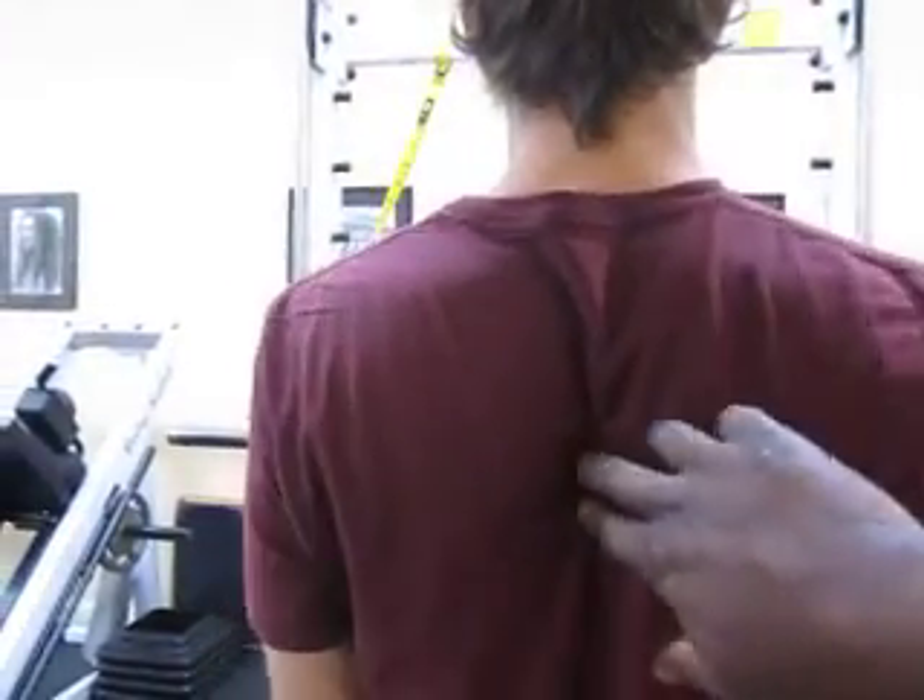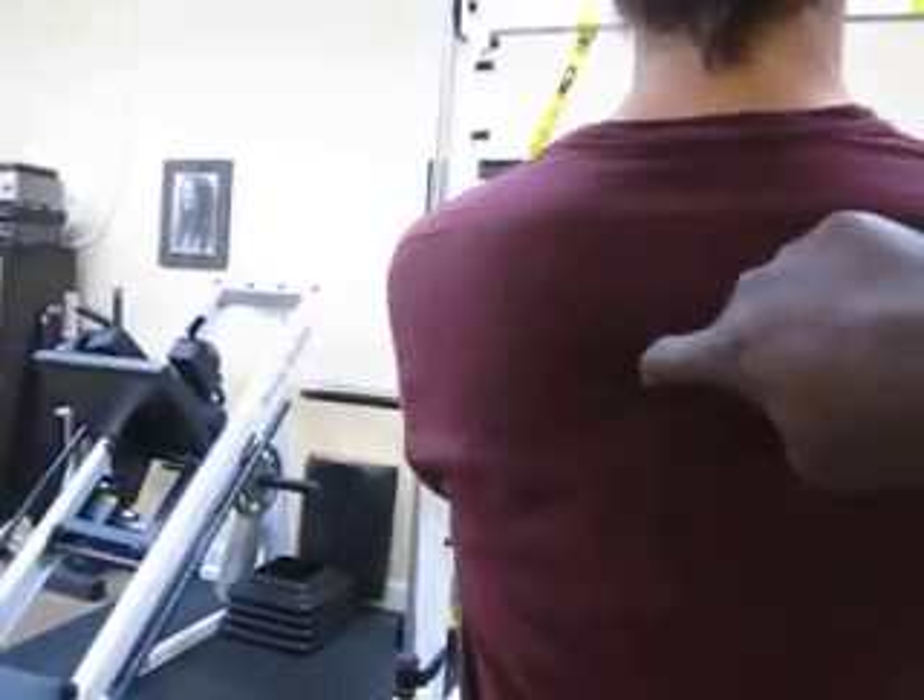Squeeze. And squeeze — focusing right there. You're squeezing, left and right together. Excellent, a couple more.